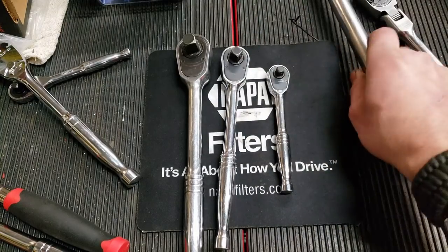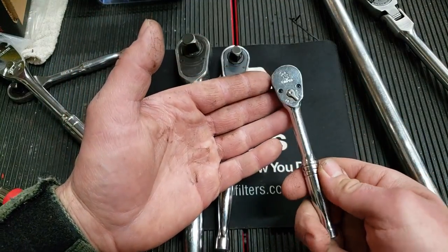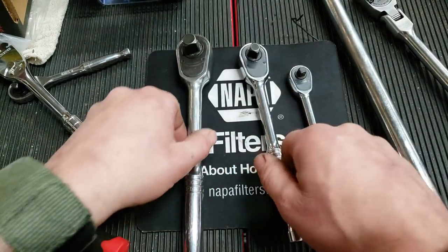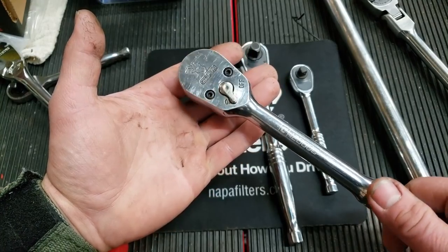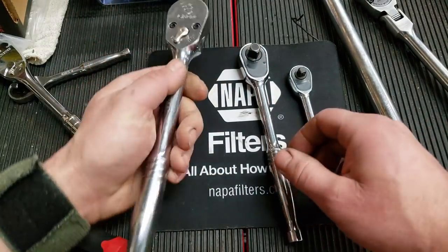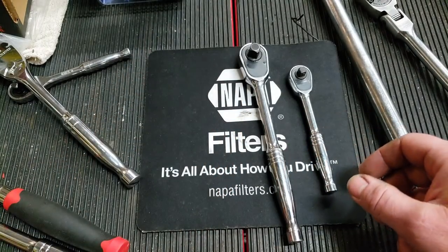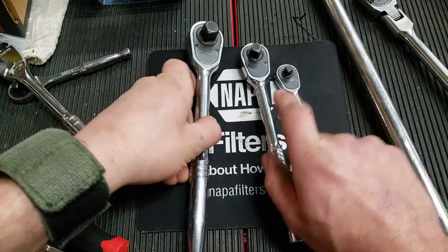Their chrome job is perfect. Cost-wise, I think the quarter inch is around the $14 mark, the three-eighths is around $18, and the half inch ratchet runs $22 to $25. The switch orientation is still positive and I don't have any issues with the switches on these.